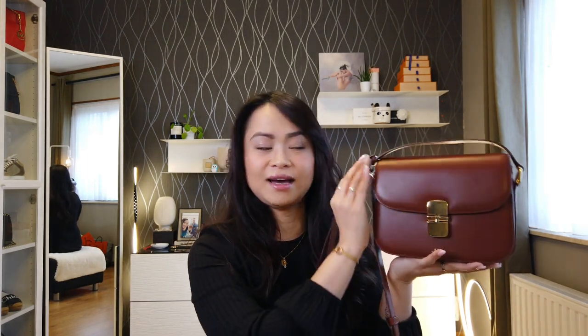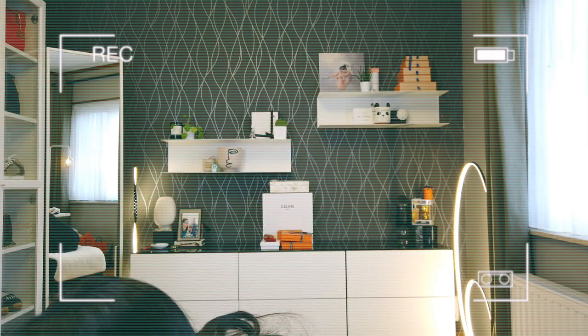I opted for the APC one because first and foremost it kind of reminds me of those handbags — from Celine, Hermès, and Dior — but at a much cheaper price. It's like having something similar in style but not from those house brands.